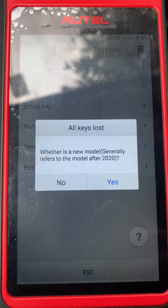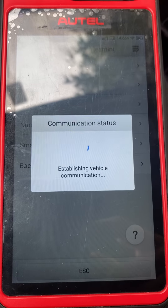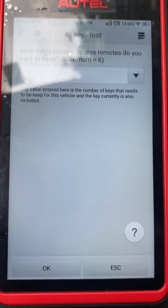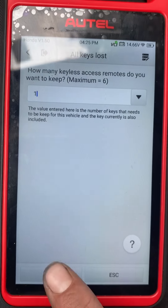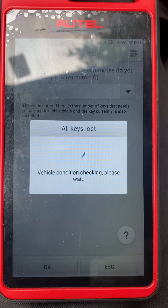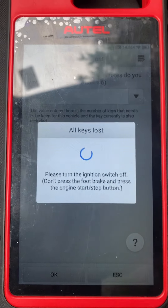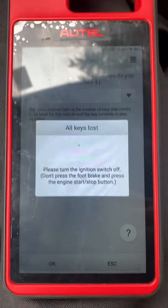We're going to say no — even though it's a 2020, we say no. How many keys would you like to register? We just want to do one, so say okay. Turn the ignition switch off, then turn the ignition switch on — press the stop button two times: one, two. Ignition is now on.